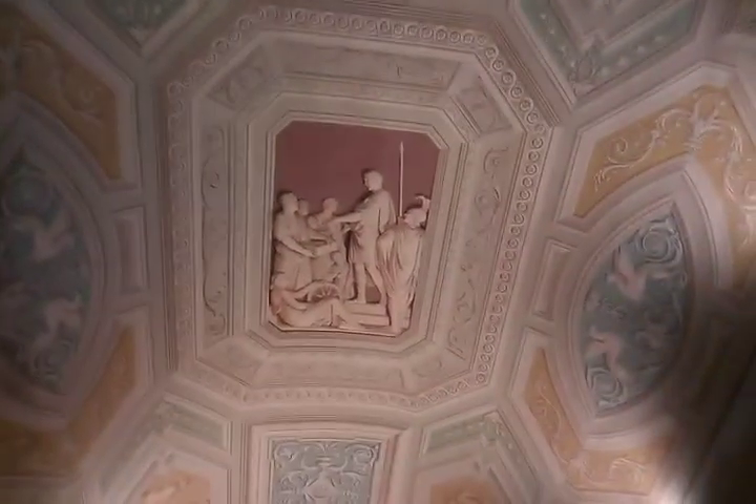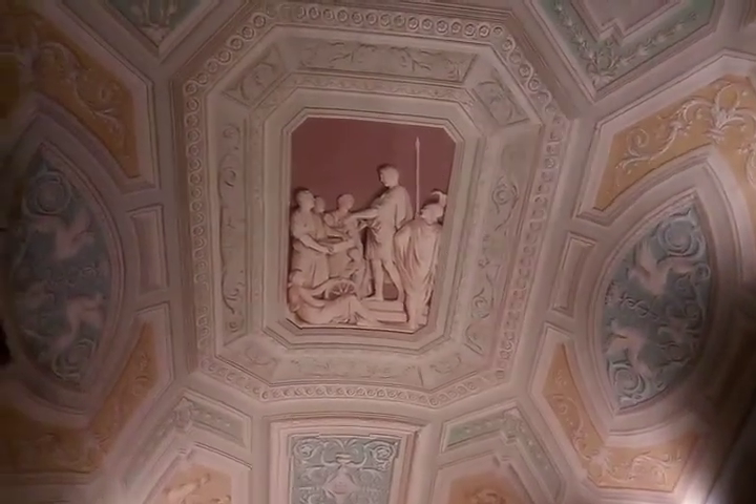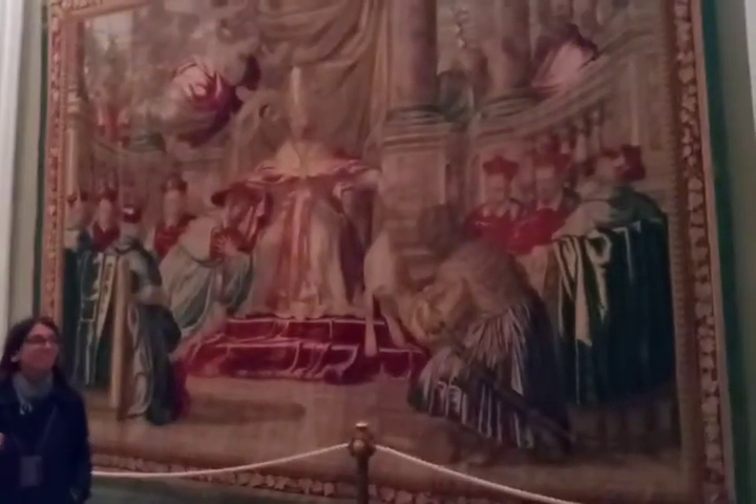This is another optical illusion. If you look at the ceiling, it looks 3D, but it's not.